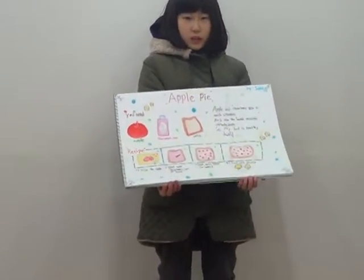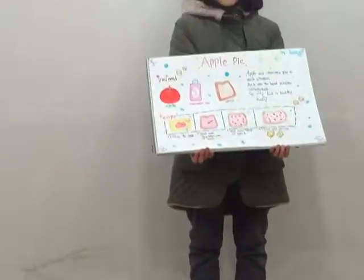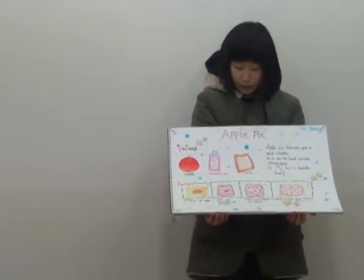Hello, my name is Genesis. I will cook a bowl and my health food is apple pie.